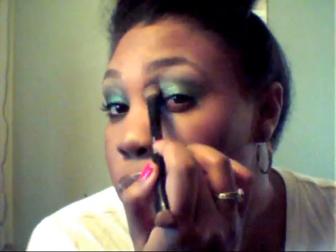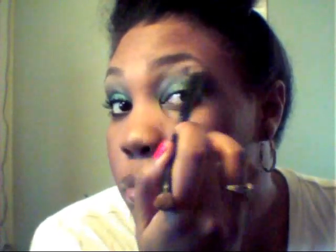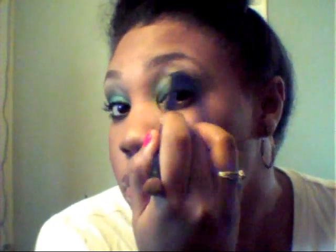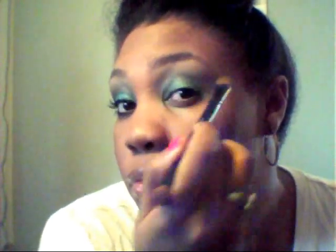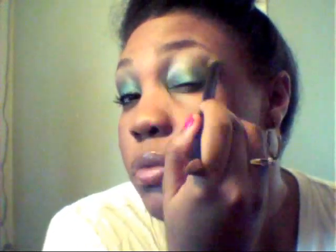Now I'll be using the Revlon Satin in number 020, called Nude Slip. I'm actually using this as my transition color into my highlight for my eyebrow. I'm just placing that right along the edge of the Rich Sable and blending that. This transition color will also allow you to get rid of any harsh lines.